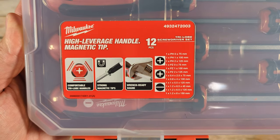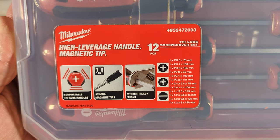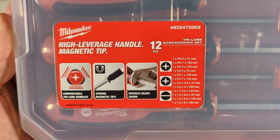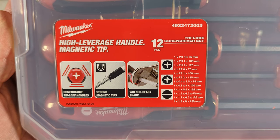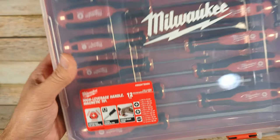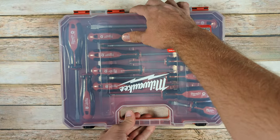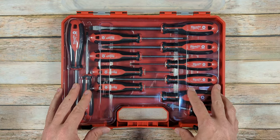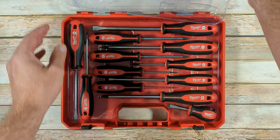If you're interested in what sizes are included in this set, you can pause the video and look over the sizes here, and also the types of screwdrivers that are included. So let's open this up and take a look, and I'll tell you what I think about it compared to some of the other sets of screwdrivers that I have.